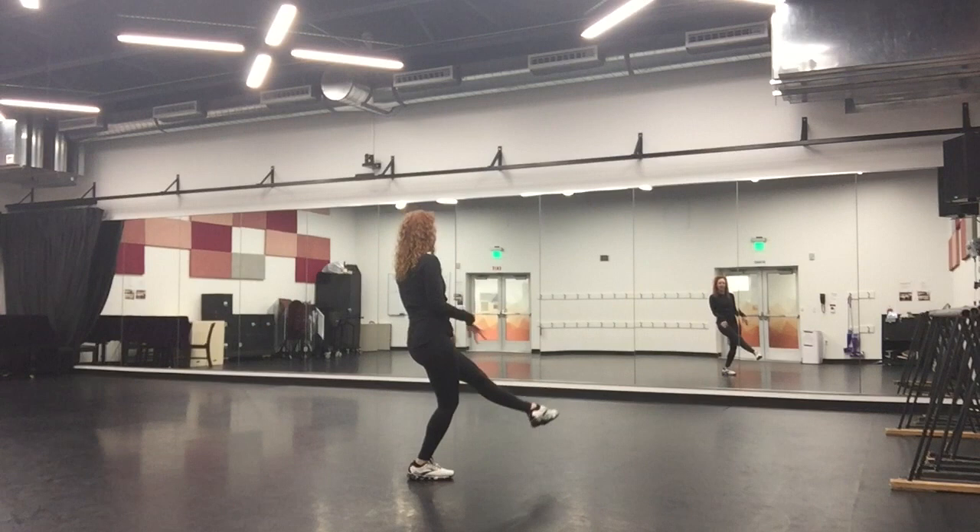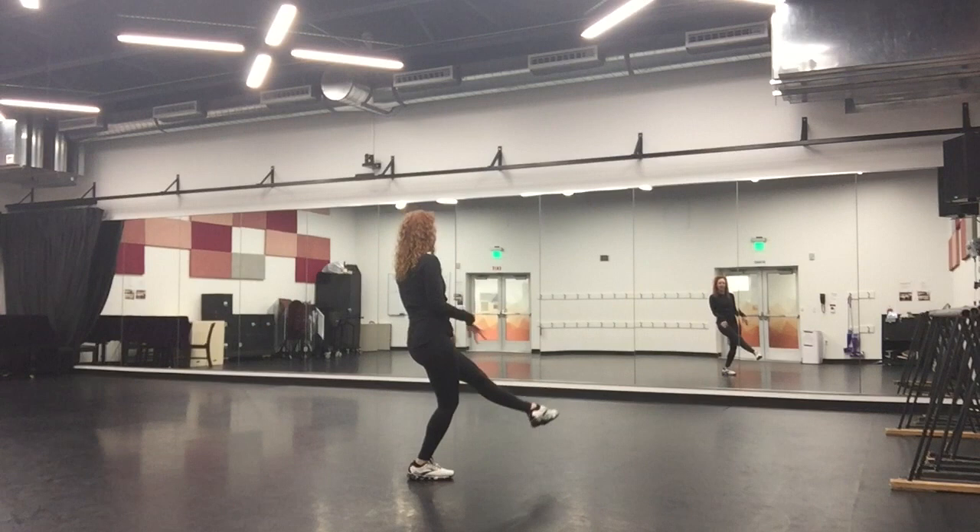Step right, five, kick left, six, seven, kick right, eight. My arms are right in my way, so flicking as though there was water on my hand.